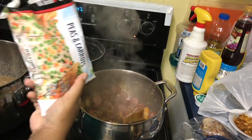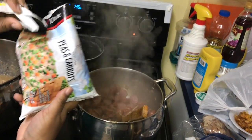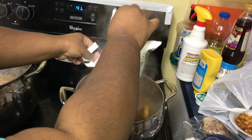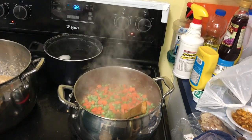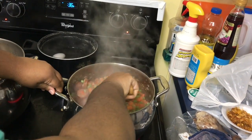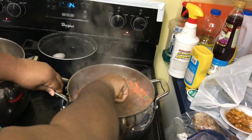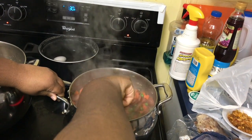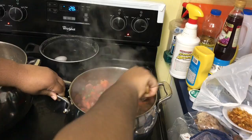Next we're gonna add the peas and carrots — this is a 16-ounce bag of frozen peas and carrots. We're gonna get this all mixed up and let it soften for just a little bit.